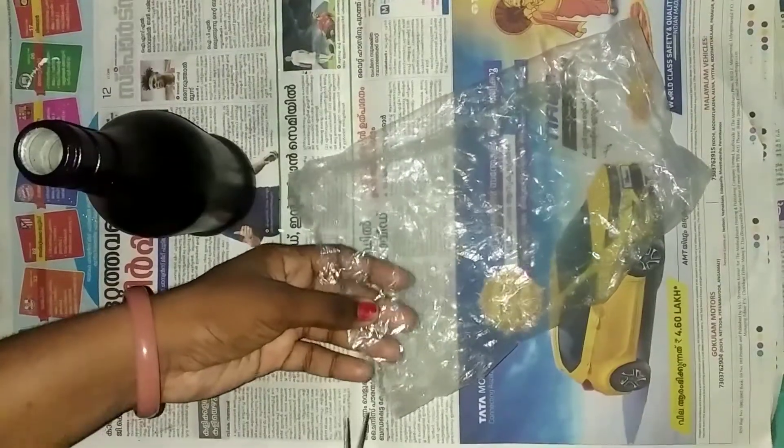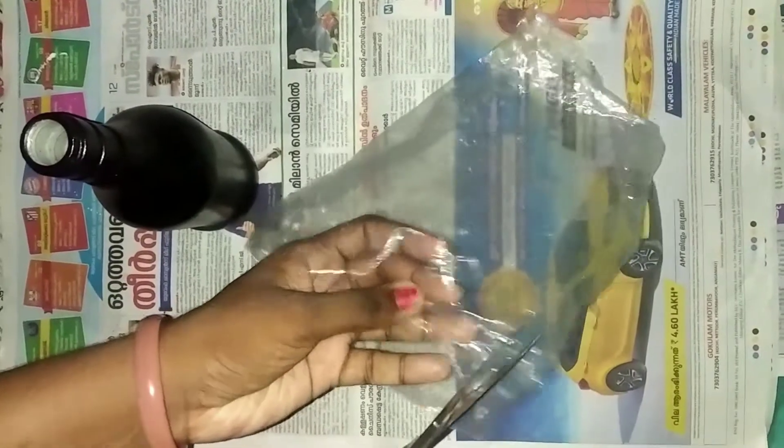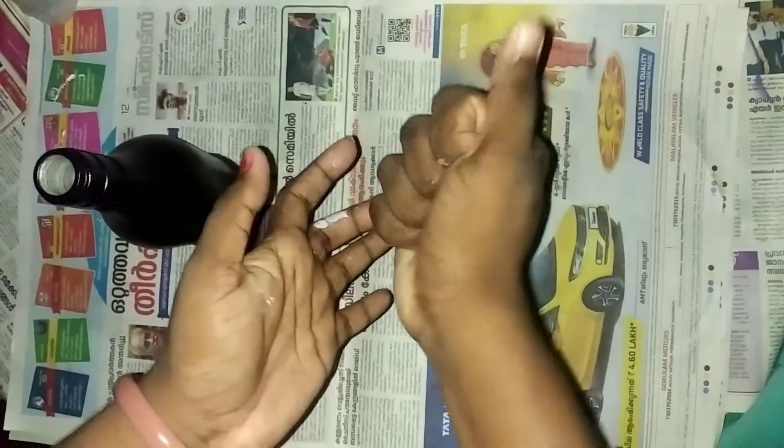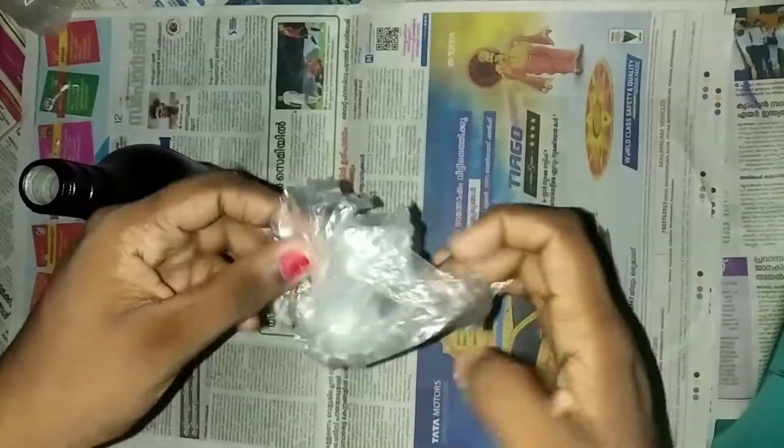Now, we will put a small glass in this black paint. We will also put a little bit of paper in this black paint.